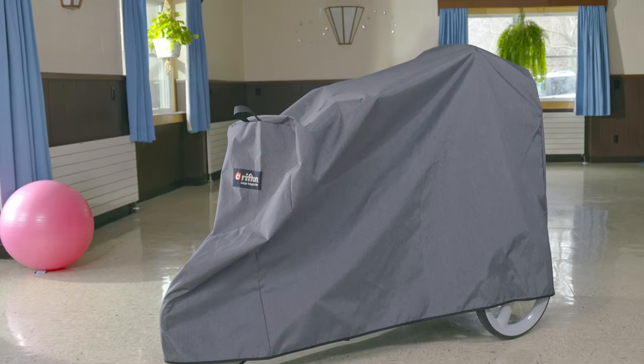Finally, the outdoor cover — it's weather resistant for storing your tricycle outside. Thanks for staying with me as I reviewed the features, positioning options, and therapeutic benefits of the Rifton Tricycle. Please don't hesitate to reach out to sales at Rifton.com with any questions you may have.